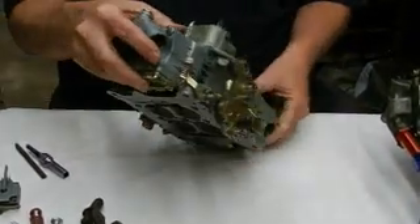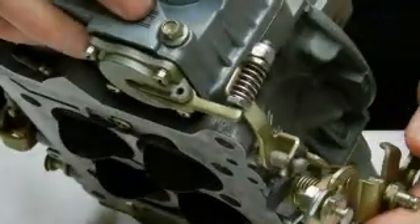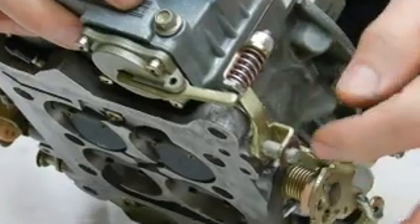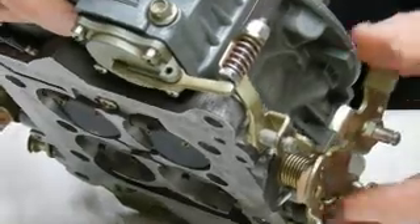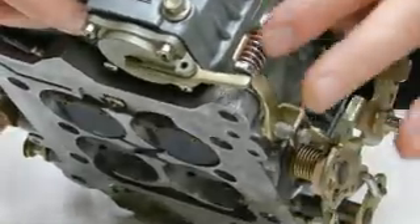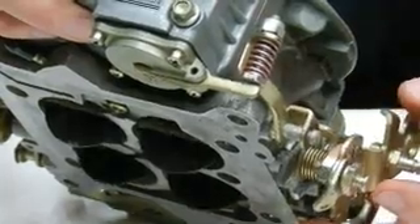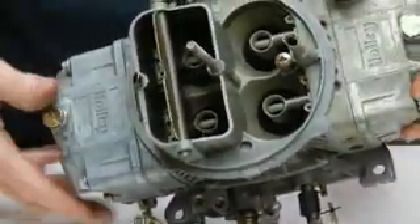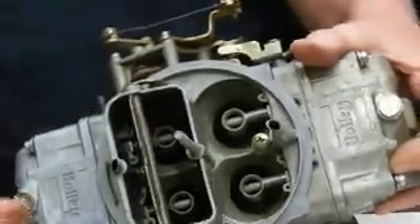I'm going to pull this carburetor up. This carburetor is ready to run. As I accelerate, watch this cam — it lifts this arm right here, pushing it down, which compresses the fuel into these accelerator pump nozzles. There's a primary and a secondary. There's a secondary pump on this one just like there is a primary.